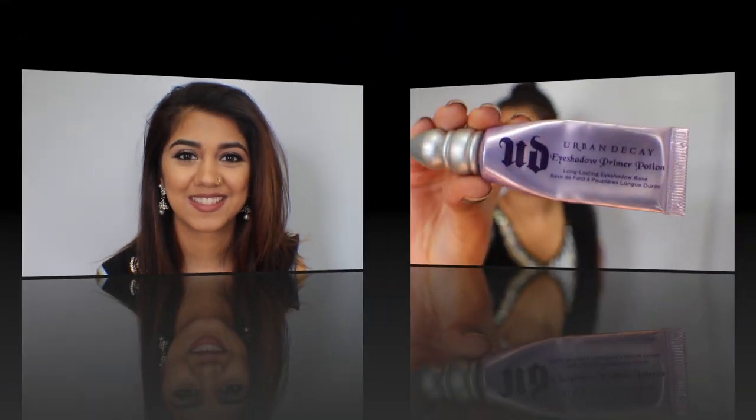Hey everyone! I know it's been forever since I've made a video or even posted anything for God knows how many months. I recently wore this look to a prayer for a family function. If you'd like to see how I achieved this look, then please keep watching.